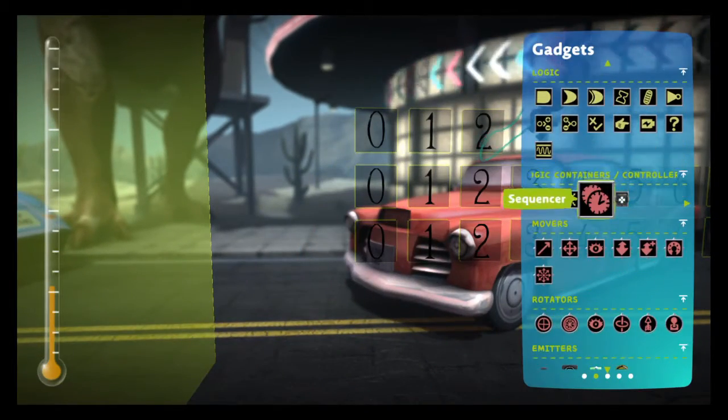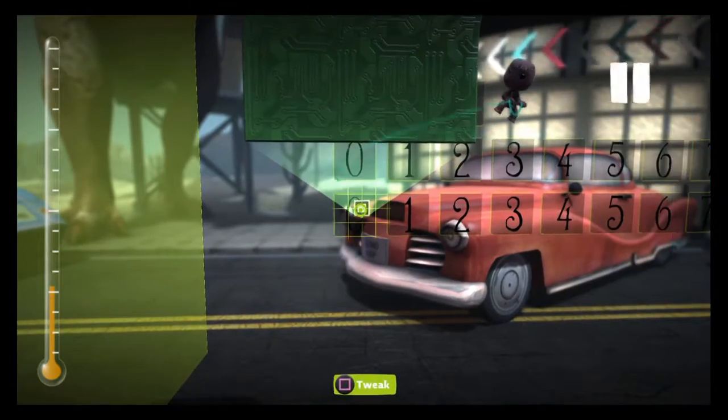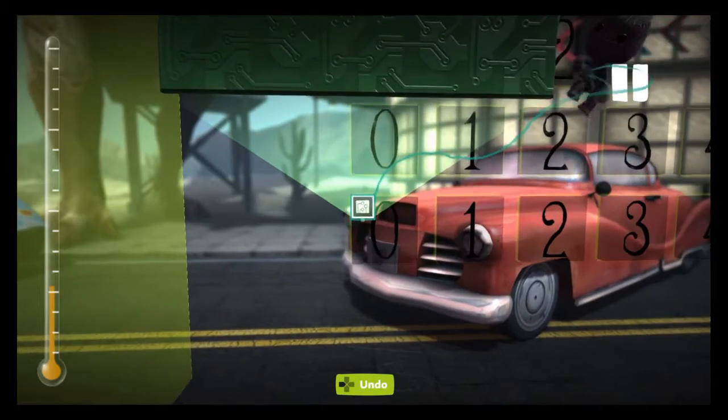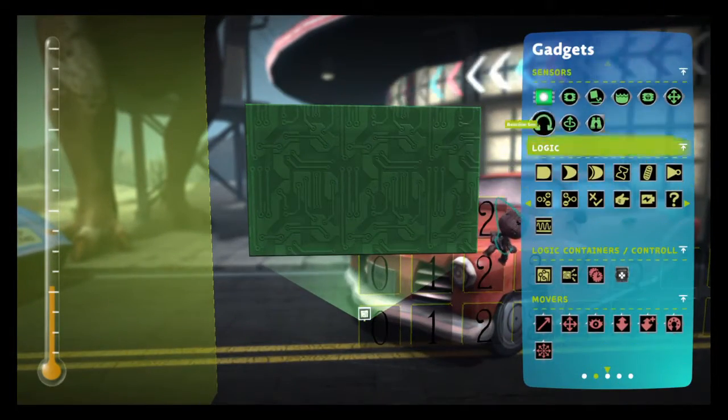We won't have enough space on a sequencer for all that. Then for each one of these you want to get out a microchip. We probably should have done this beforehand before placing all these, but it doesn't really matter all that much.